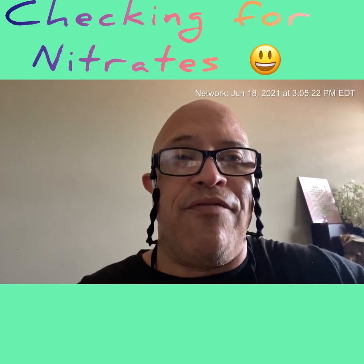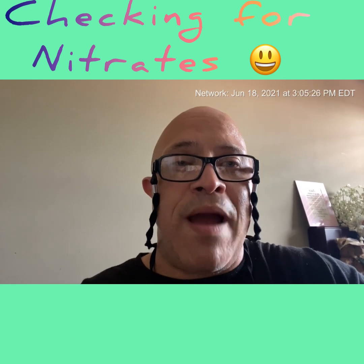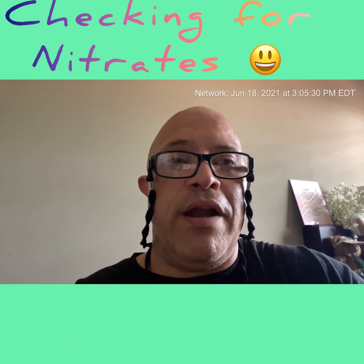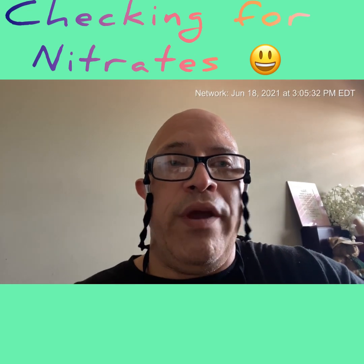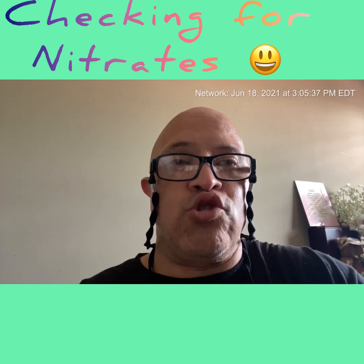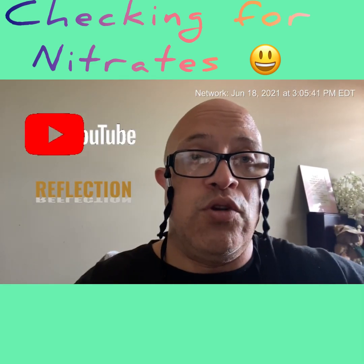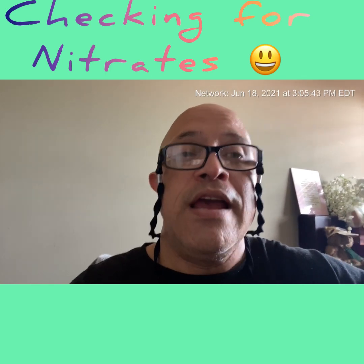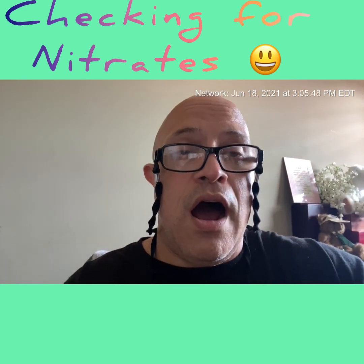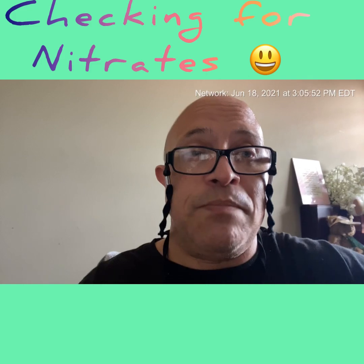Hey, this is Louis D. Fresh bringing it to you on a Friday. Today we're going to continue with our water parameters playlist. We've already covered pH, ammonia, and nitrites, and today we're going to be doing nitrates. One of the cool things about doing the YouTube and social media stuff is that a middle-aged man like myself has learned quite a bit about the hobby.